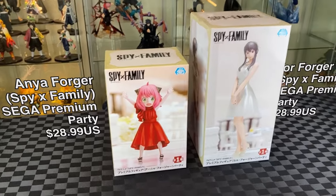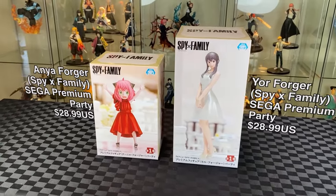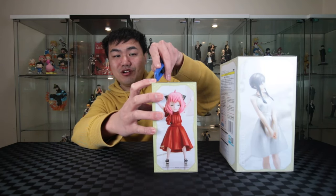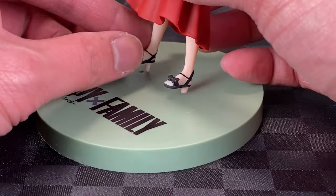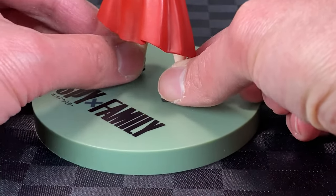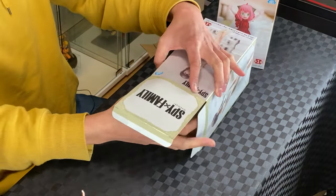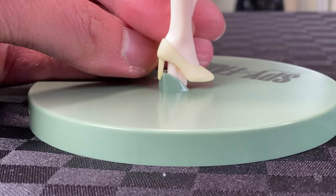Let's do a triple — we'll do two first: Spy x Family's Anya and Yor Forger, the formal wear version from Sega. So many Anya figures coming out, all of them so adorable. It's in a blister pack. Two teeny pegs to the base — Anya is ready. Let's do Yor next. Some bubble wrap — interesting, this was in a blister pack as well. Attach one peg to the base, being careful not to damage the heel.